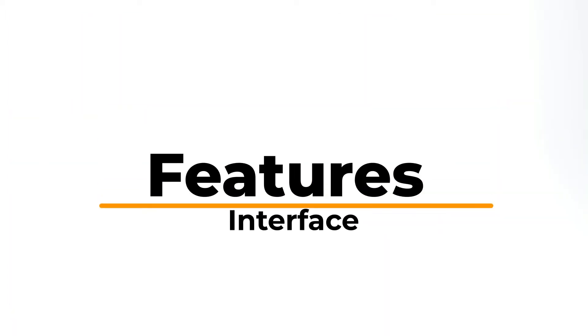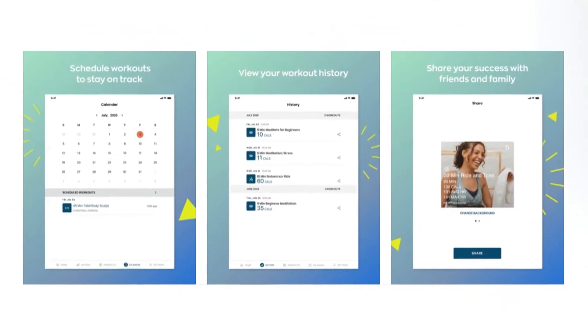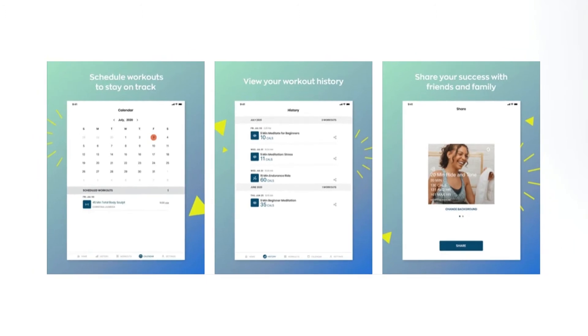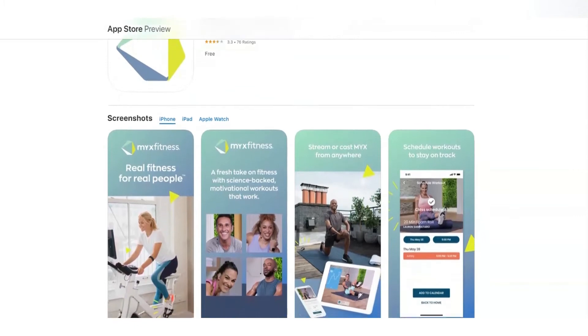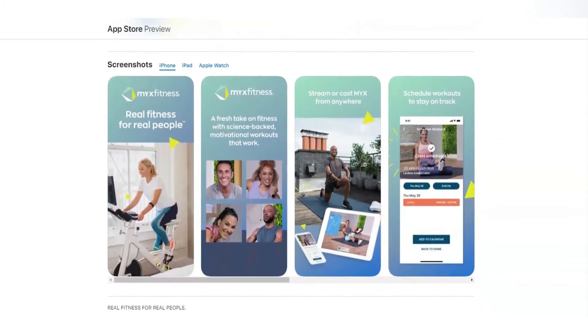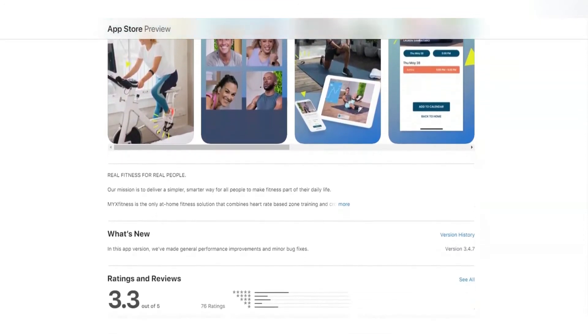Interface. Mix Fitness app interface comes with different categories that make it easy to use. You'll notice different options on the Mix screen, including floor, cross-training, Mix Media, bike, and recovery. Feel free to filter your search by type, level, music, duration, or coach.